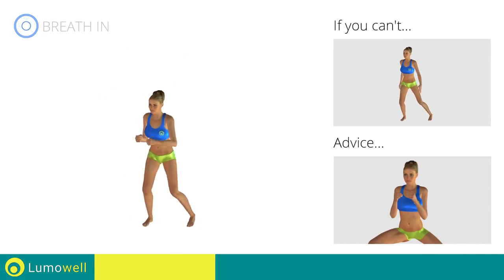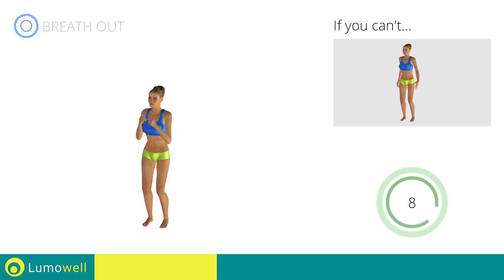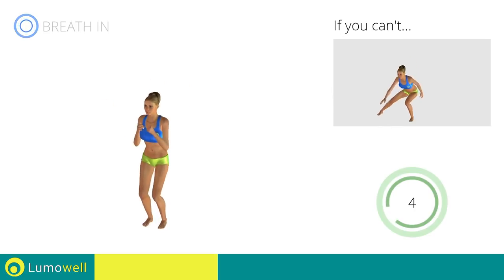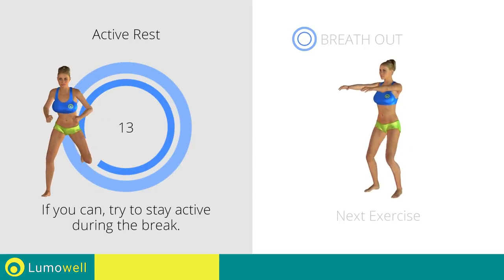Be sure not to bend your torso sideways — your back should always be perfectly straight. 5, 4, 3, 2, 1, stop. Next exercise: squats.